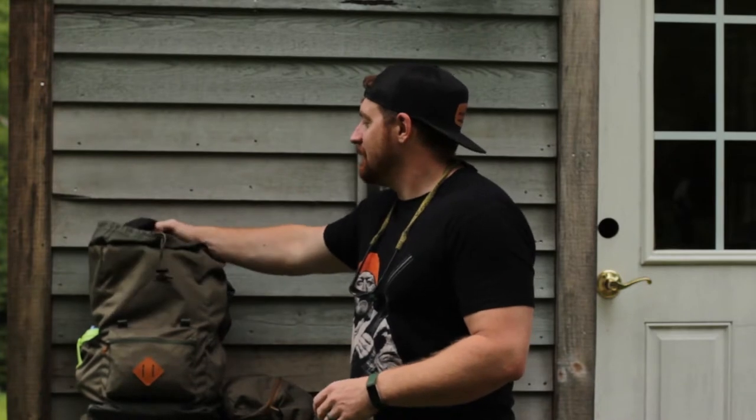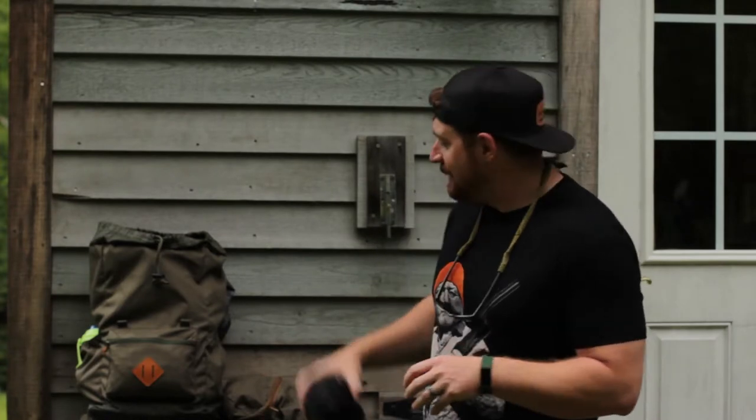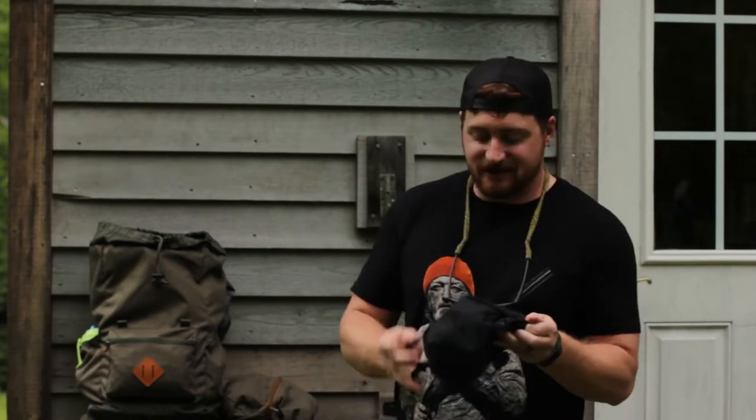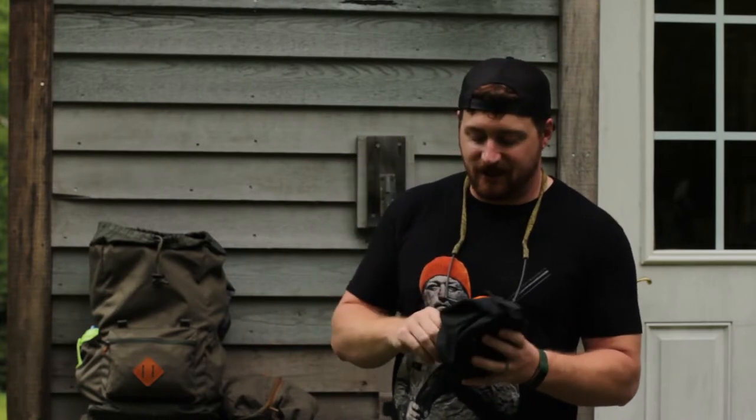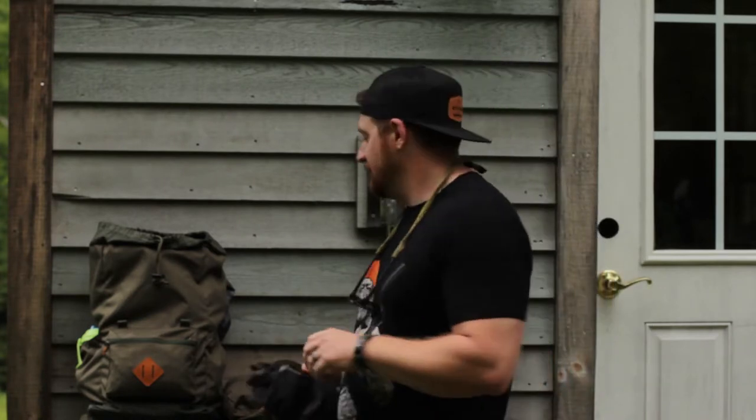Getting a little deeper into the bag, this black one is going to be all the snacks — you don't want kids getting hungry when you're out there in the wild. In there I've got some little snack bowls, fill them up and chuck them in there. And sometimes those little RX bars can be a real crowd pleaser.